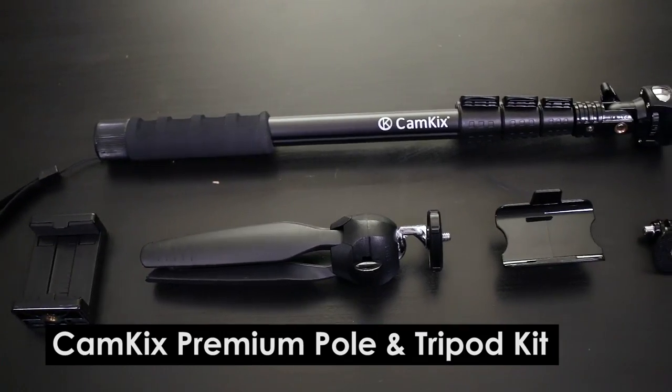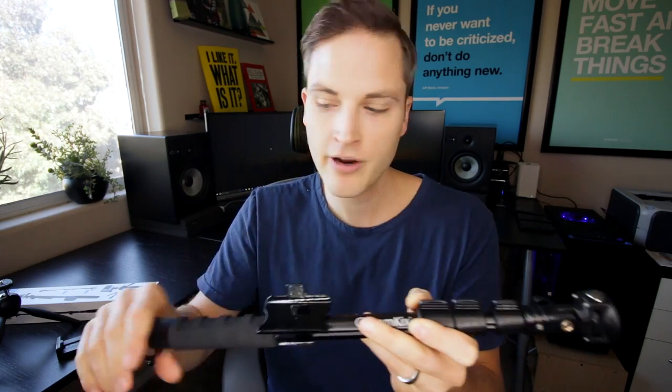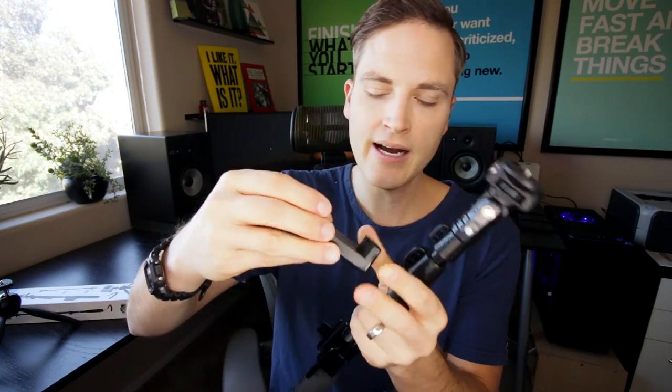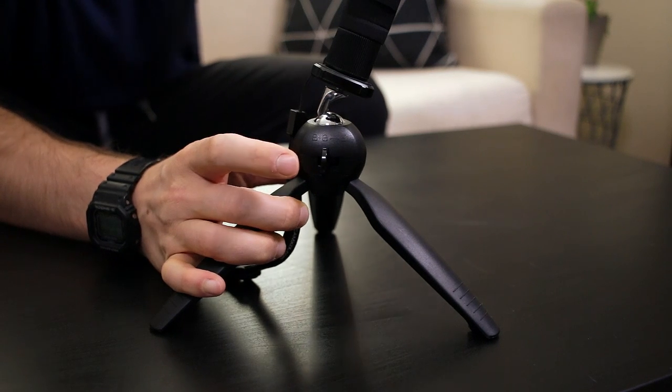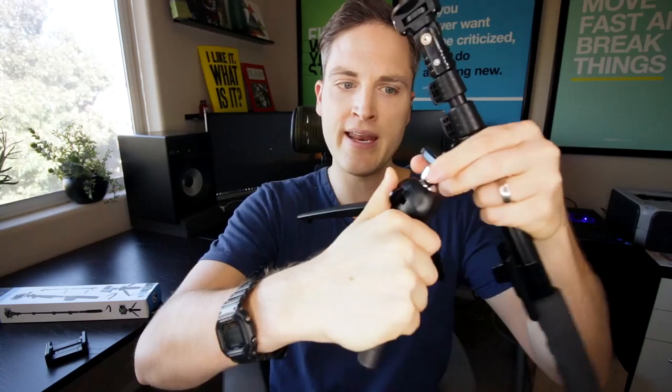CamKicks sent me this pull and tripod kit a little while ago, and I hadn't had a chance to check it out until recently, and it's absolutely awesome, especially for what you get in the entire kit. As far as what comes in the box, you get the pull, a clip-on/off clip intended for the GoPro remote, the smartphone and point-and-shoot holder, and also the tripod, which has a pressure release for different angles and a tight shot.